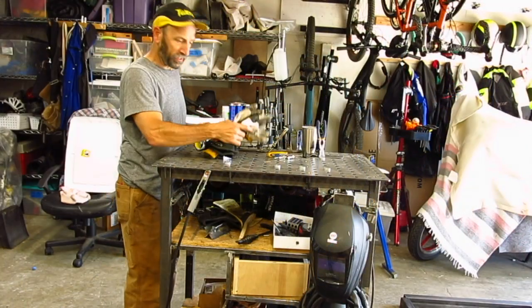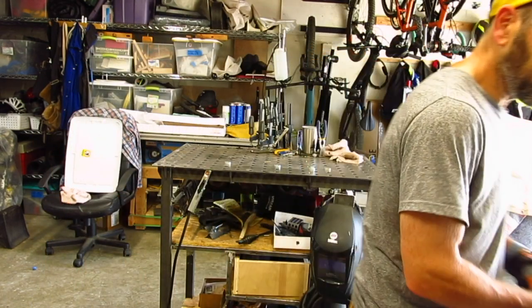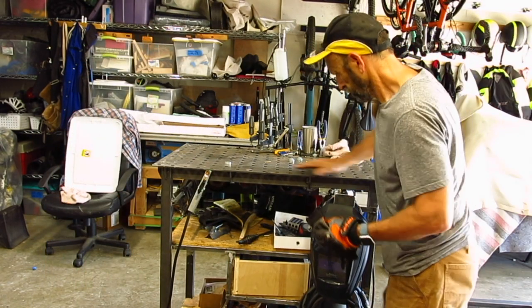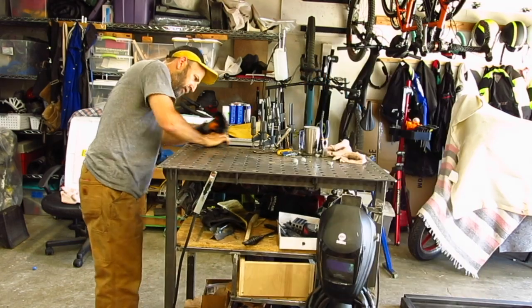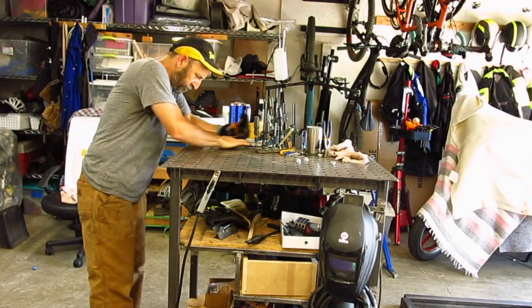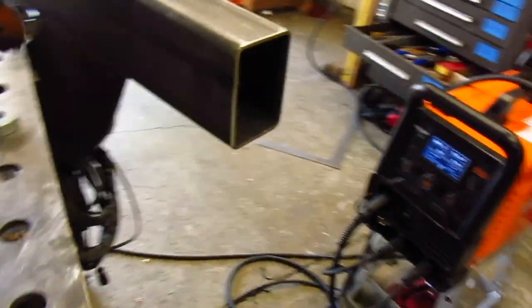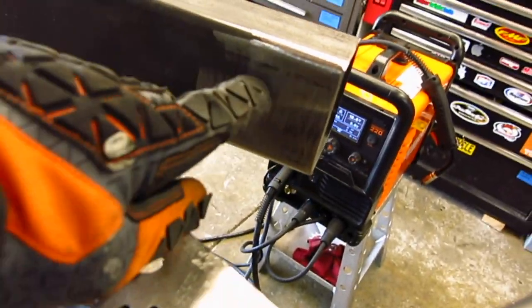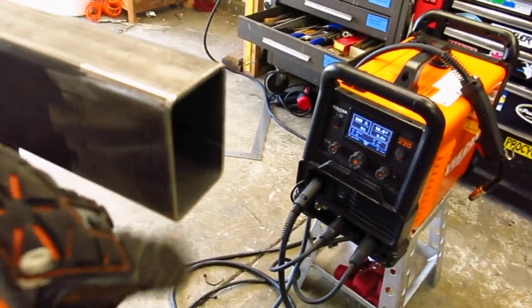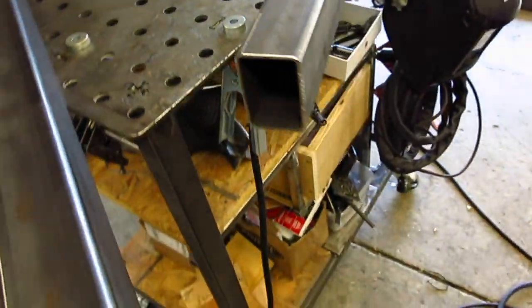But first, I definitely have to clean off the welding table. So we've got pretty much the ends chamfered on the one where we're going to put most of the bead. We're going to butt up to this face here, so we've got that good and cleaned off as well and the end is chamfered. Now we're going to set it up on the table and get our first tack welds in place.